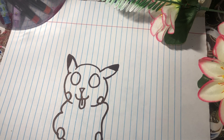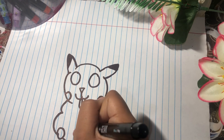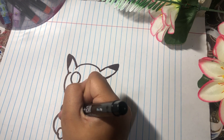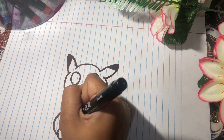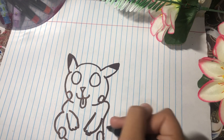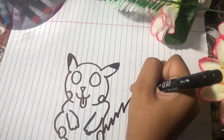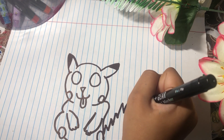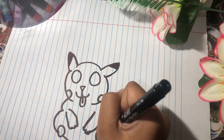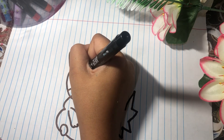Now make the toes like this, then make the hands — it's super easy. I'm done. It's kind of not cute, but now make a tail — it's zigzag. I'm done now. I'm gonna make eyes — so big and then pink, and then color them in.